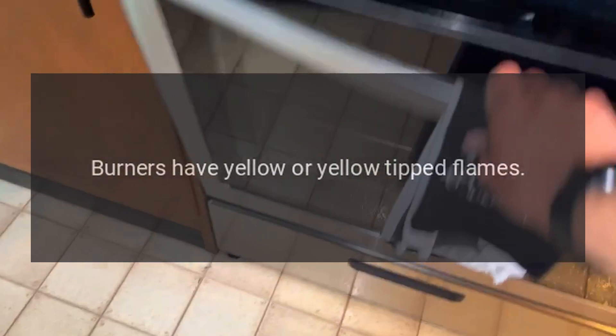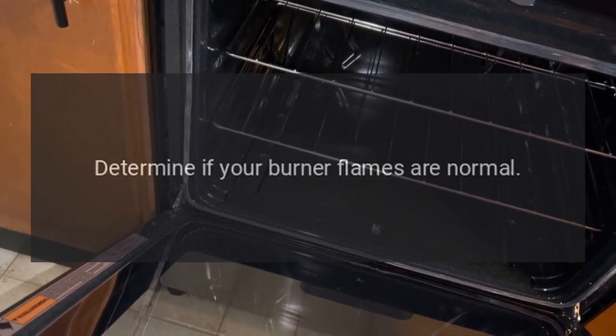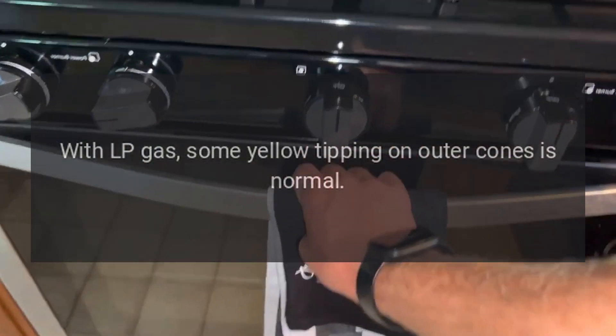Burners have yellow or yellow-tipped flames. The combustion quality of burner flames needs to be determined visually. Determine if your burner flames are normal. With LP gas, some yellow tipping on outer cones is normal.